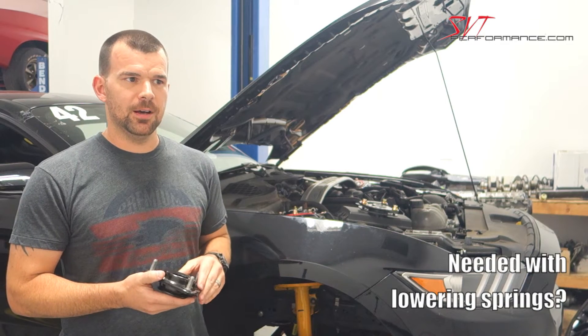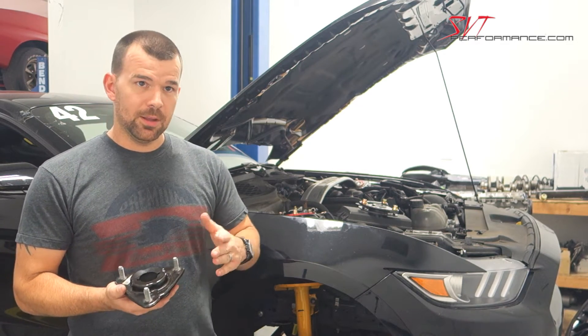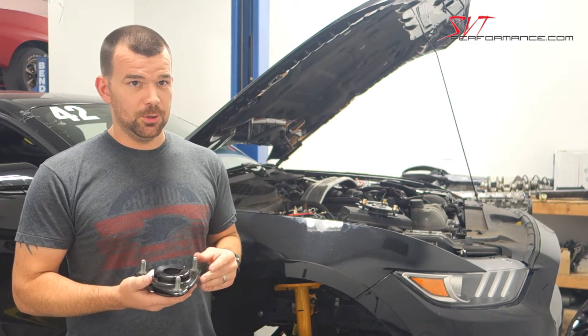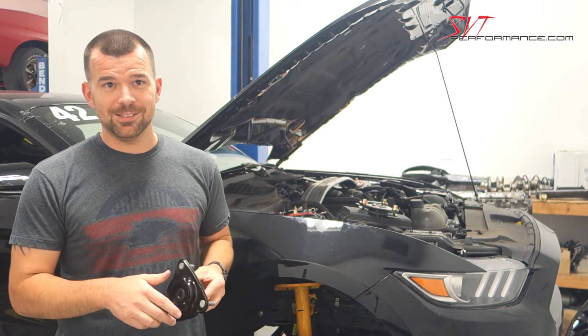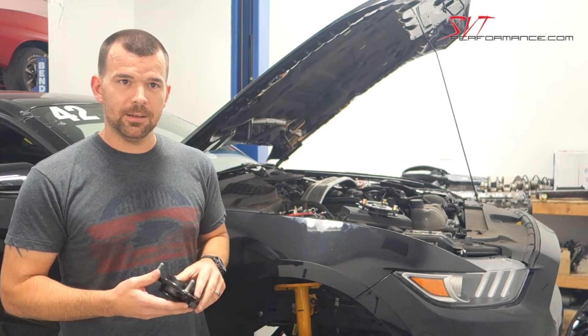Your camber goes negative. Typically on a mild lowering spring it's not going to go outside of OEM spec, but when you go aggressive it's going to go outside of that OEM specification — so that's when you would use a caster camber plate to dial that camber back in.